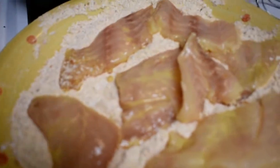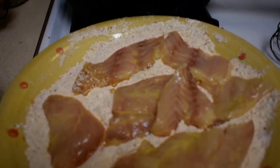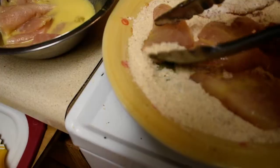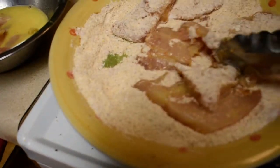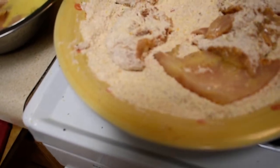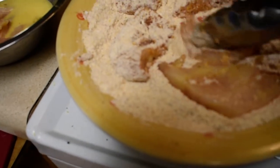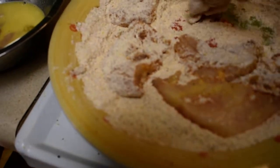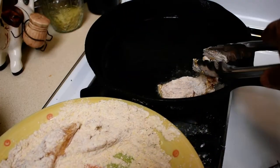I put them in the egg-and-wine mixture, then get some tongs and gently place them into the hot oil in the skillet.